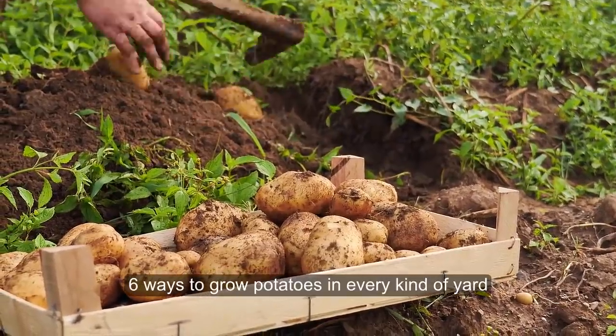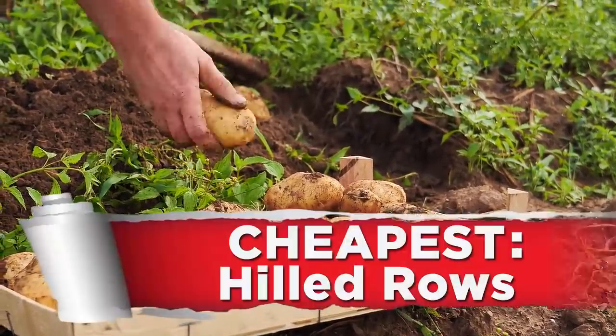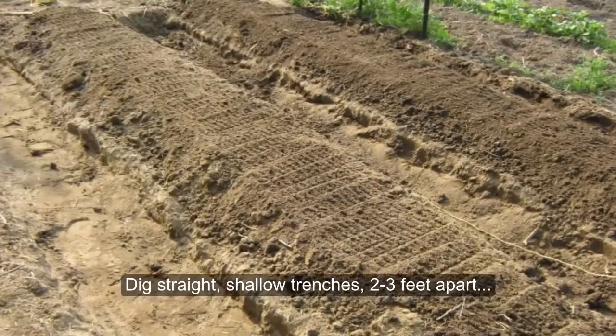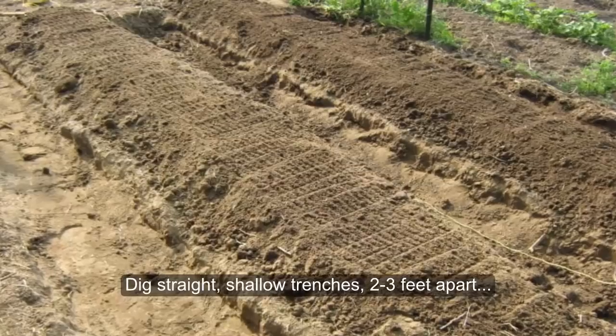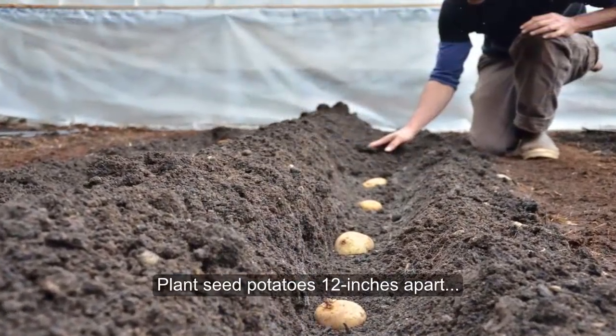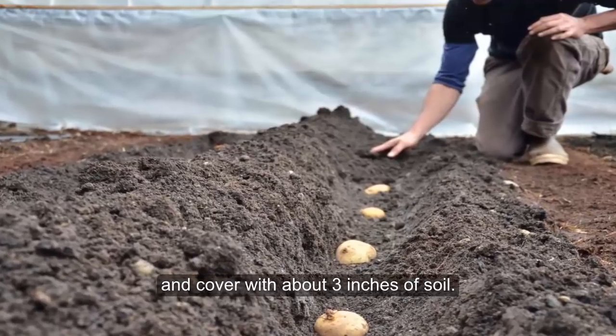6 Ways to Grow Potatoes in Every Kind of Yard. Method 1: Cheapest — Hilled Rows. Dig straight, shallow trenches 2 to 3 feet apart in prepared soil. Plant seed potatoes 12 inches apart and cover with about 3 inches of soil.